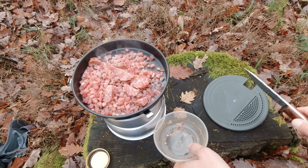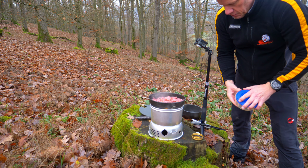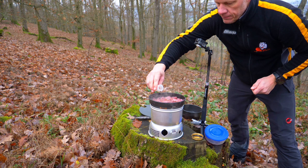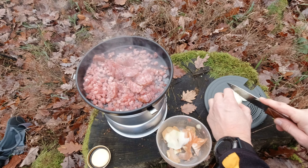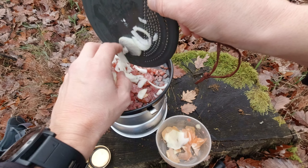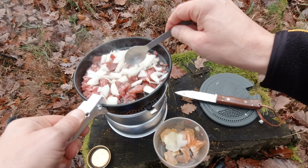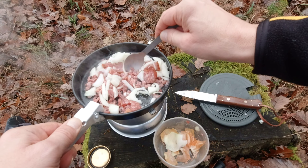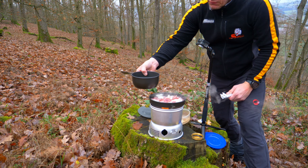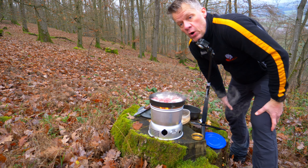Einfach rein damit. Es ist ein bisschen schief hier, ich hätte mir was anderes aussuchen sollen. Aber was soll's. Ich gebe noch ein bisschen Öl rein. Die Zwiebel mache ich auch einfach ziemlich grob – richtig grob. Da ich die Light Version mache, habe ich nur wenig. Das kommt dann in diesen Topf rein. Das lassen wir jetzt erstmal ein bisschen anschmoren und dann geht's weiter.